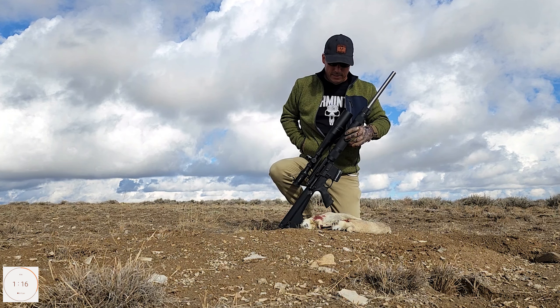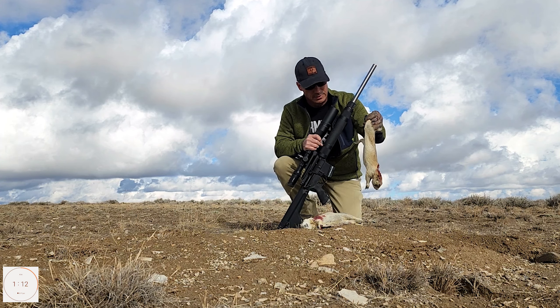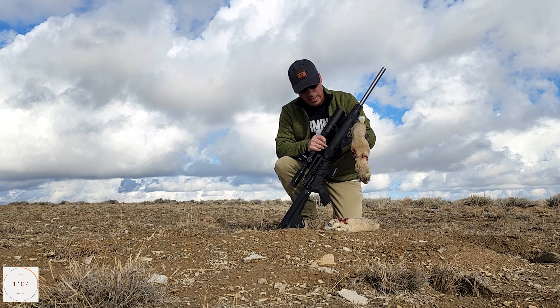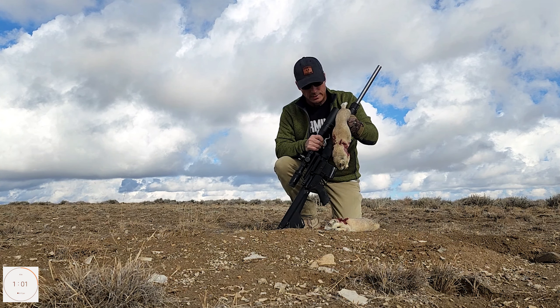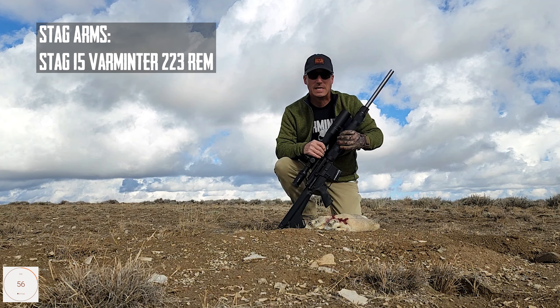These shots were at — one was at 276 yards. That one punched him and knocked him down dead. The other I ranged — it's difficult to range sometimes out here on the prairie. I clipped him once and then took him out, and that one was a little bit closer at about 267 yards.